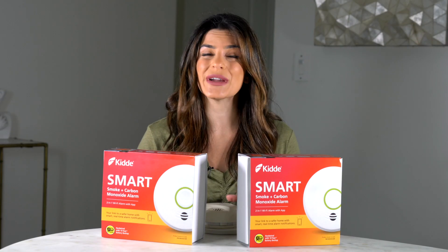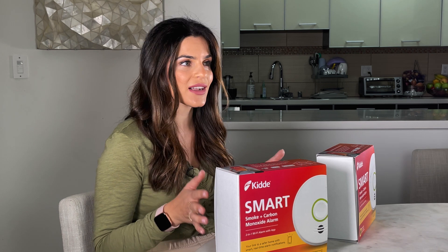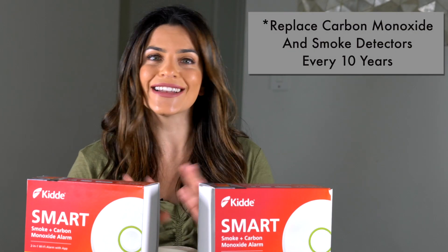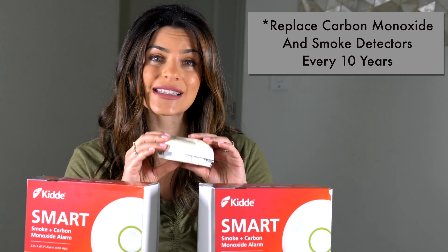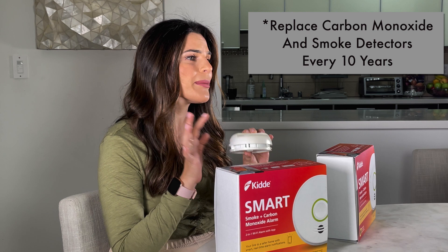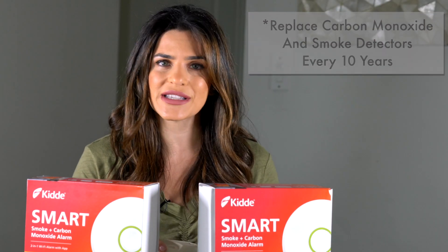I'm sure you never noticed or even thought about it, but smoke detectors and carbon monoxide detectors need to be changed. Clearly, I didn't even notice. Look at my old system — it's yellow and gross and probably doesn't even work. So today we're going to fix that.